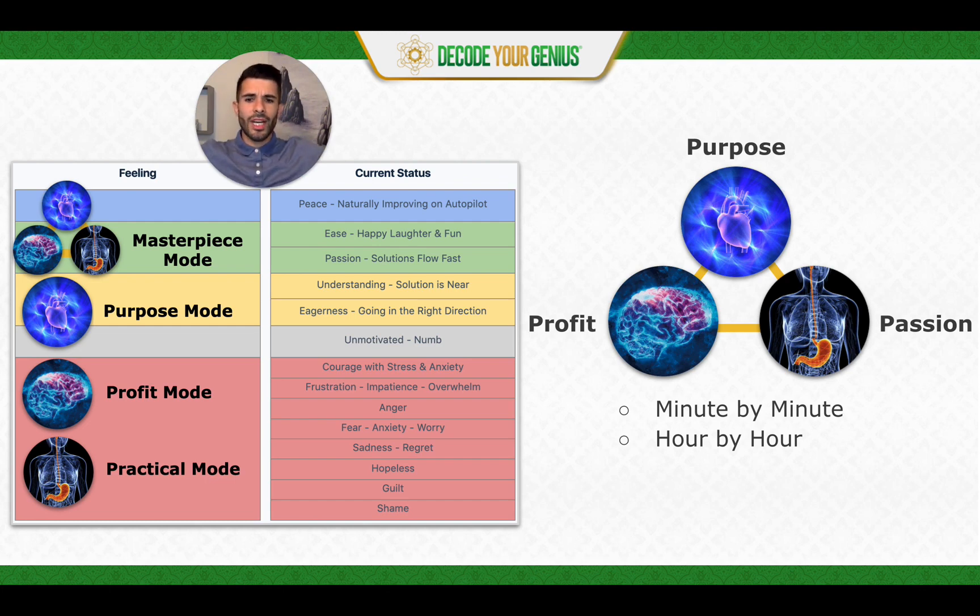We'll talk about it more, but this is really the idea of sovereign energy — that as the king or the queen, there's so much influence around you. So it's all about making sure that you're in a good, right state, in the right mode, because then you're propagating out the right energy. Ideally that's green or blue — and that's Masterpiece Mode.